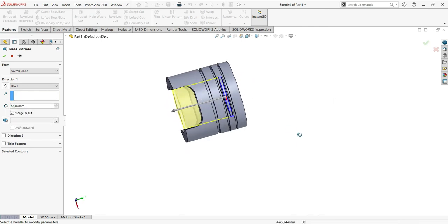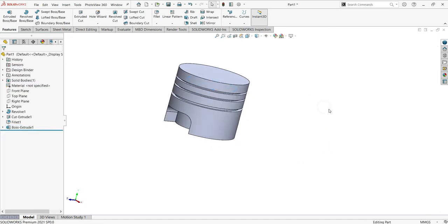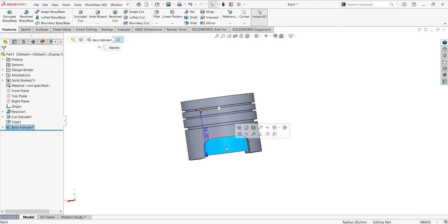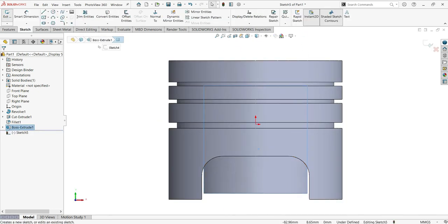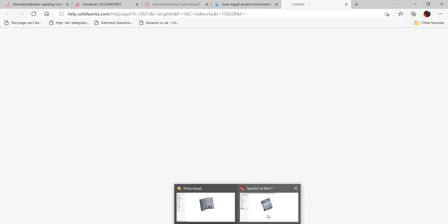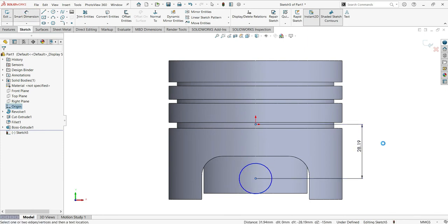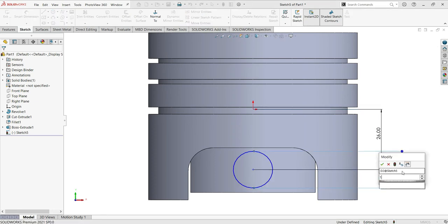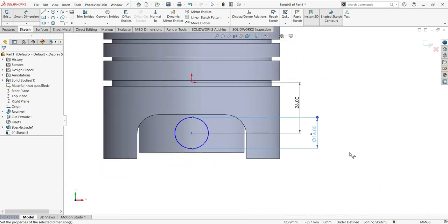Now let me work on the hole — the pin hole that will hold the piston. Go here and draw a circle, then make the dimensions. The diameter must be 26. Now add the other dimension, which will be 16. That's better, that's good.